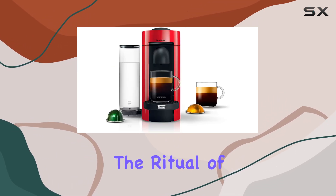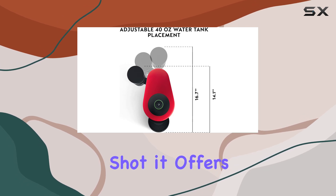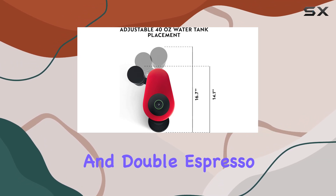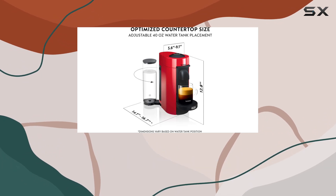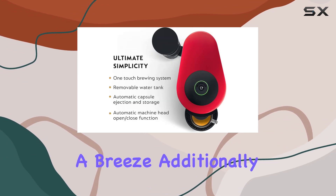For those who appreciate the ritual of crafting the perfect espresso shot, it offers both single and double espresso options. One of the conveniences of the Vertuo Plus is its automatic capsule ejection and storage, making cleanup a breeze.